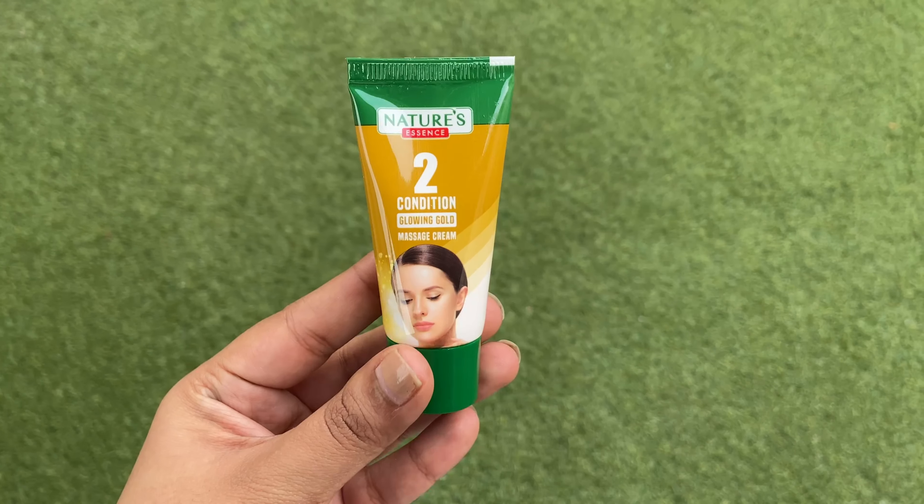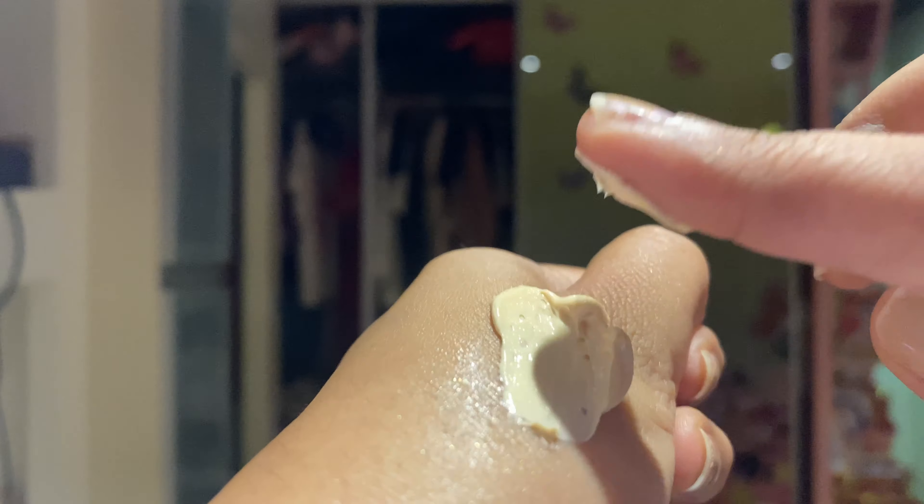This gently exfoliates and makes your skin softer. Next step is massage cream — a cream enriched with essential oil to give your skin a soft, smooth and golden gradient. Apply the cream in dots over your moist skin and massage it for 15 minutes.